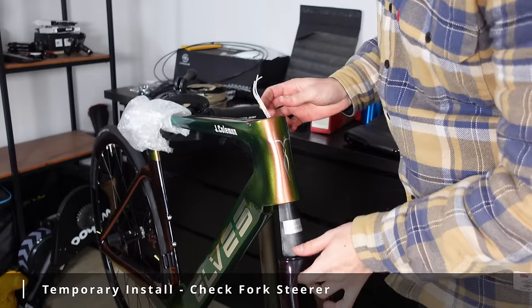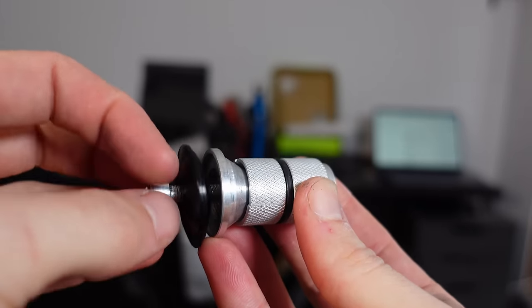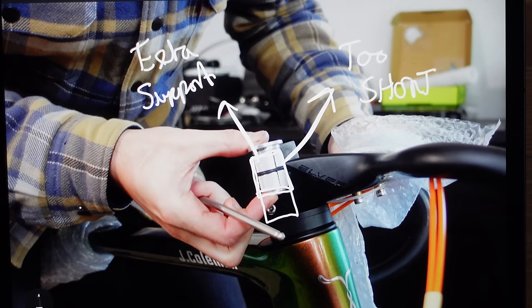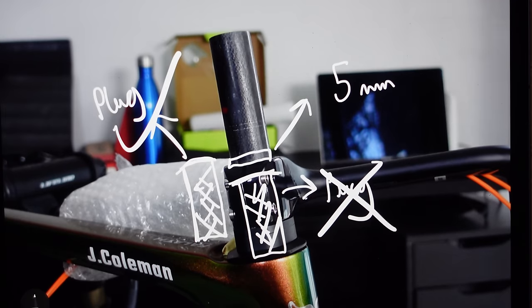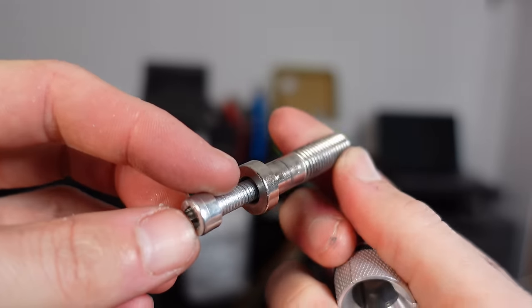Time to check that everything is correct with another temporary install — get the bearings, fork, and bars back on the bike. Now the compression plug that came with the headset: ideally I want the plug to cover the whole stem to give extra support where the stem is clamping the fork steerer, but this plug is not going to do that. Having that support is also the reason you add 5mm of spacer on top of the stem, otherwise you'd need to cut the fork steerer 3mm below the top of the actual stem. I'll upgrade the plug in the future.